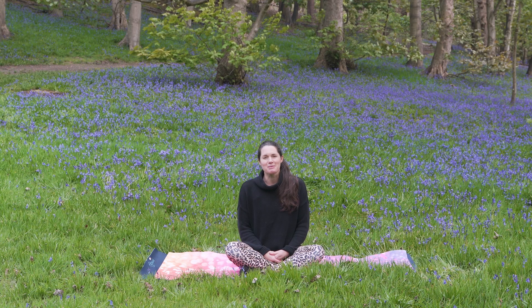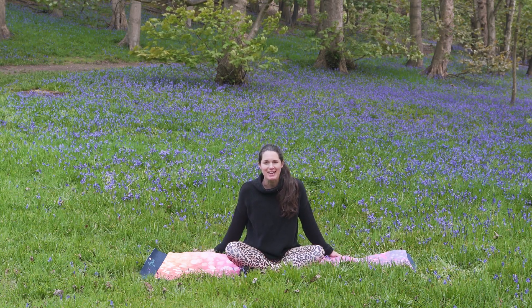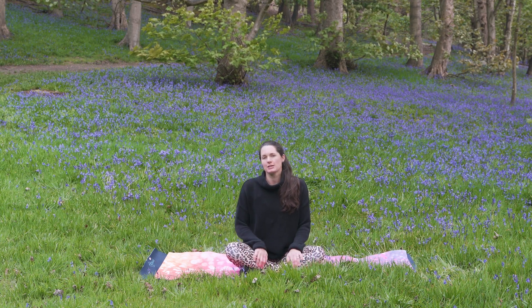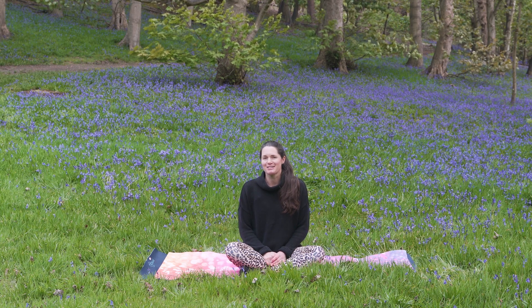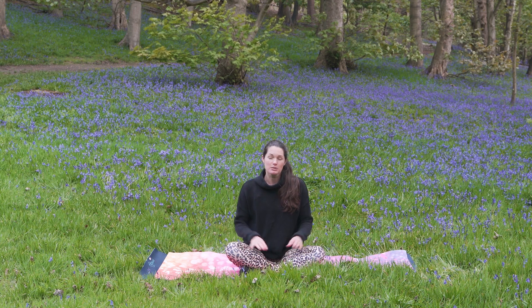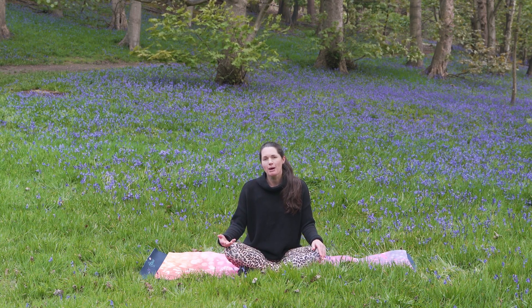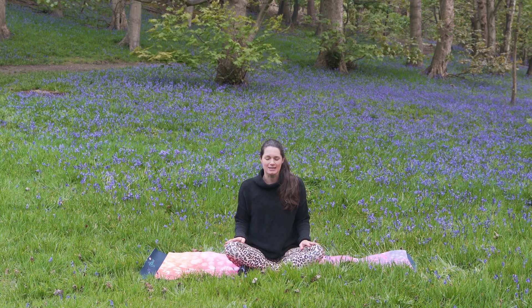Hi, Sarah here from Henham Yoga and I'm sitting here in the beautiful bluebells because it's the beginning of May. I hope you're enjoying the outdoors wherever you are. We're going to do a short sequence today. Hopefully this will ignite some passion for yoga in you if you're a total beginner, and if you're a little more experienced, it's always good to revisit the basics and get yourself back into that beginner's mind. We'll start seated, we'll get into our breath, we'll do a little warm-up and a sun salutation followed by a short shavasana, relaxation at the end.